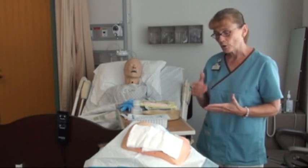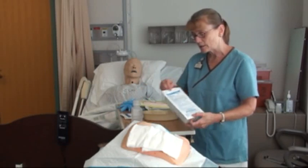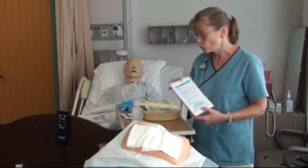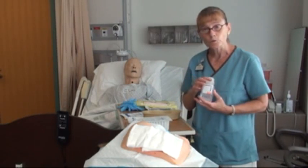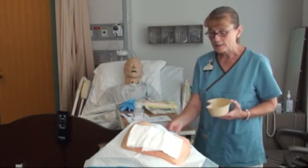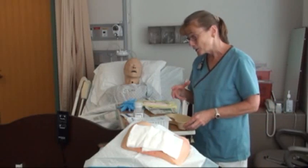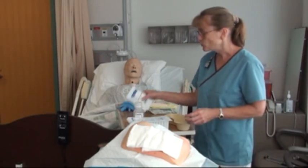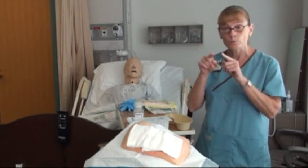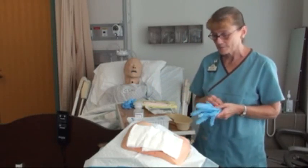Once you've done that, wash your hands. Get an irrigation basin and tray — it'll have a syringe and something to hold your water in. Get a bottle of normal saline, an emesis basin, and a linen saver to put under the patient because it can get pretty wet. Also get a couple of 4x4s to dry the peri-wound, and have some non-sterile gloves ready.